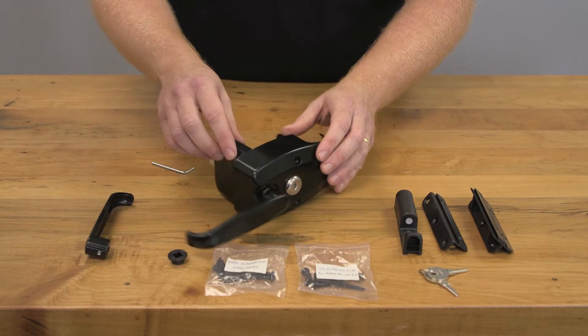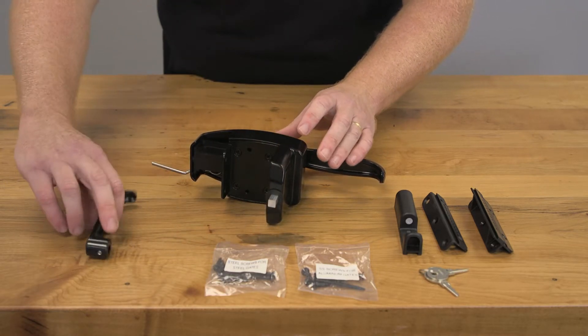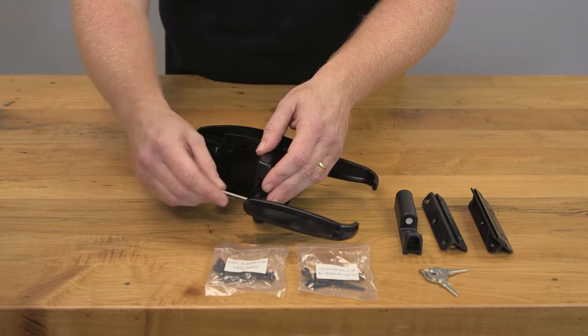Now we're going to do the same on our back handle. If we spin the unit around here, we're going to take our little collar, fit this over so it goes inside, and again, mount your back handle so it's facing outward and tighten it down with the supplied allen key.